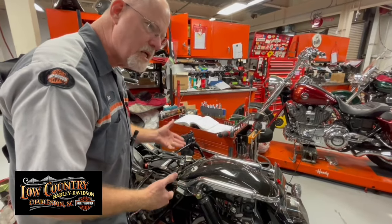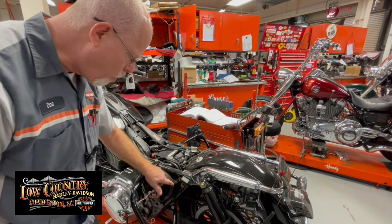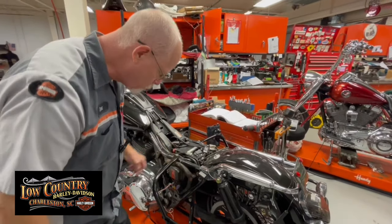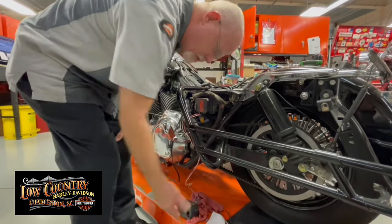So I get to the schematics — this is where it's important to have a service manual, because it has schematics and shows where all the blue wires go. I followed it and checked my power at the blue wire here — I don't have power here. Where does it go? It splits off, and one of the places it splits off is the fuse box. Sure enough, the fuse is blown under 'Lights.'